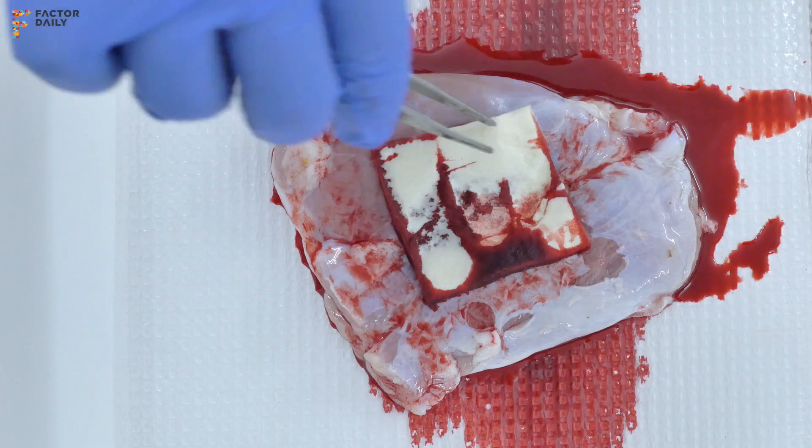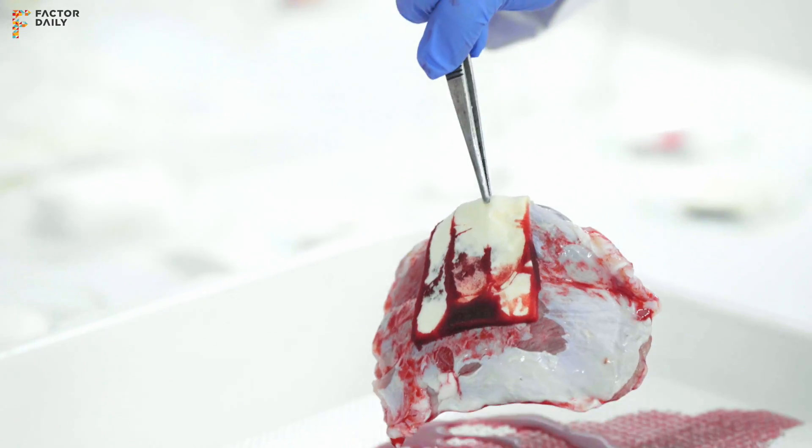Once it sticks, you can leave it as it is. You can put a cloth or gauze around it to keep it in position, and it can stay on the wound for up to 24 hours without any problem.